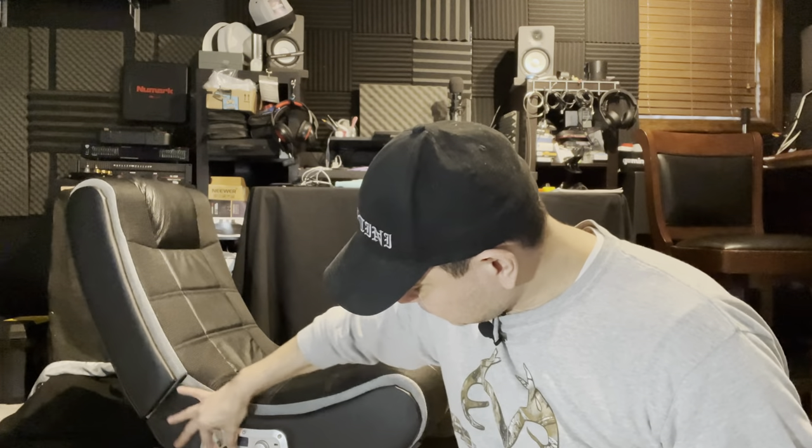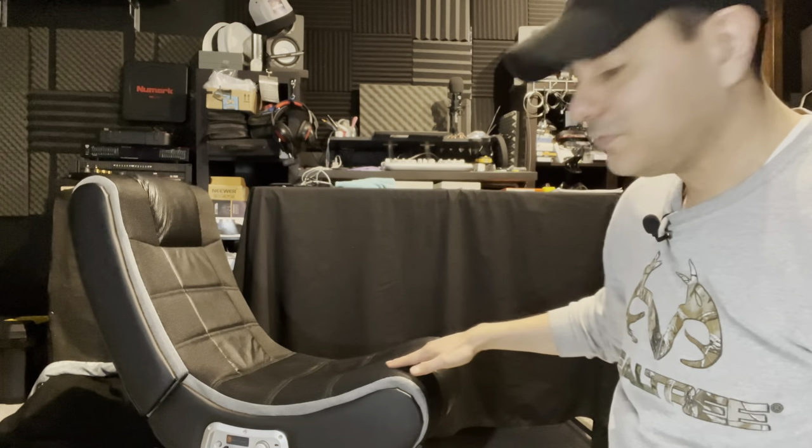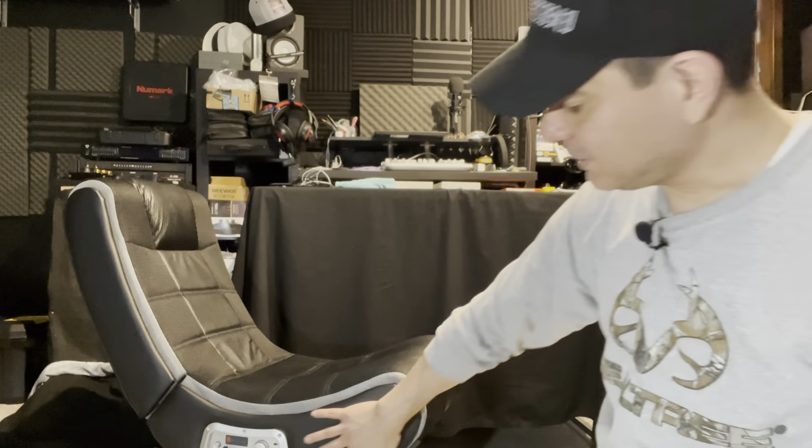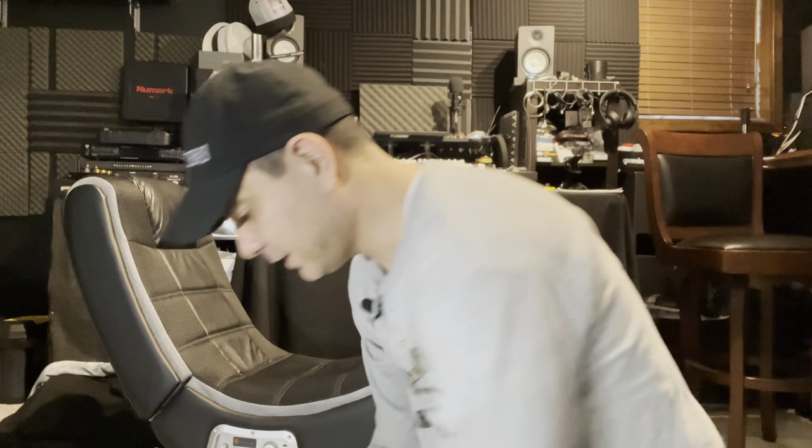The chair has a fabric material on the sides and a semi faux leather in the middle, which is nice. The build quality is not too bad. It has two speakers in the headrest and one subwoofer on the bottom. I have it propped up on a box so you can see it, and I'll take you in close to the chair and show you a couple of things.